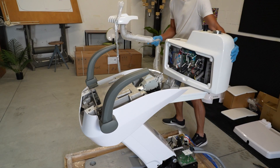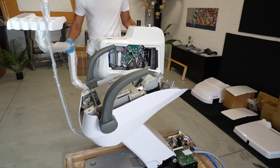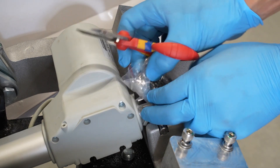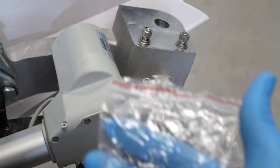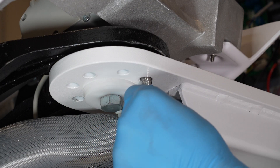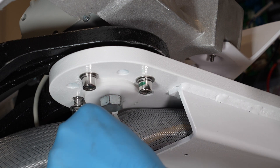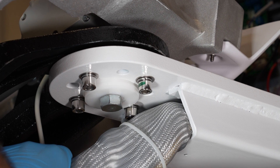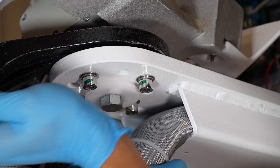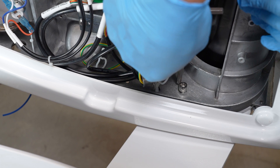Turn the water unit. Fix the water unit arm in the right position. Remove the screw fixing the water unit.